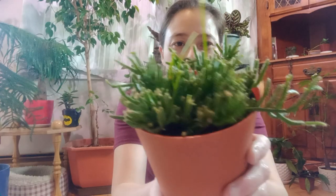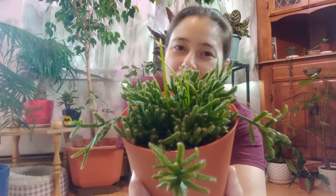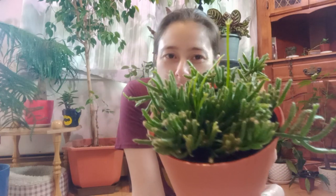Today I brought out my itty-bitty rice cactus, or coral cactus, or mistletoe cactus, or Rhipsalis cereuscula. Isn't she pretty?